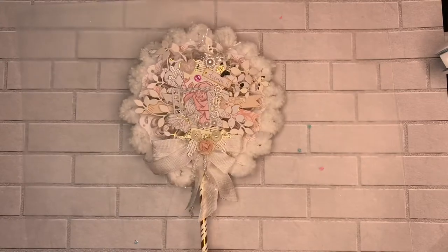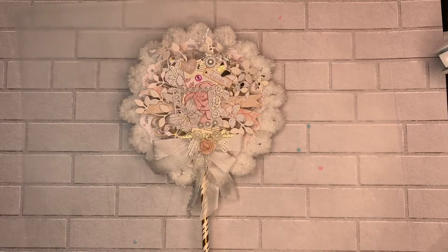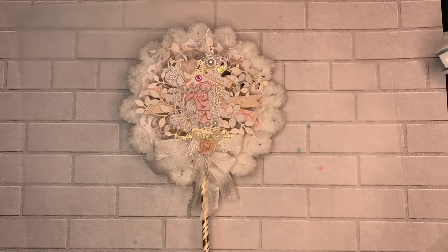Hello everyone, this is Donna's Whimsical Treasures, and today I want to share with you some rosette lollipops that I made, showing you all the different layers that I put on them. They have a lot of ephemera and a lot of die cutting to dress them up and make them dimensional.